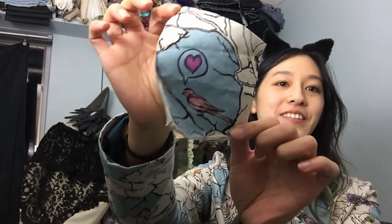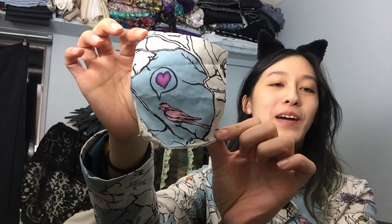But wait, there is more! I have a really exciting announcement. As of today, my YouTube channel has 101 subscribers. Thank you! I drew you guys a heart on a scrap of fabric for my jacket. Thanks for subscribing — it means a lot to me.